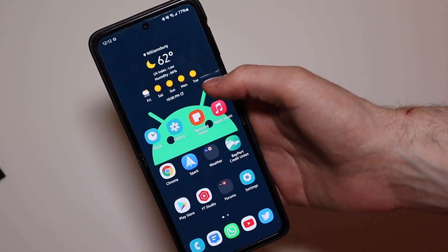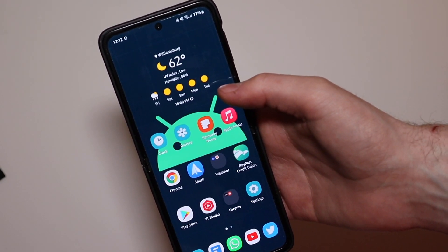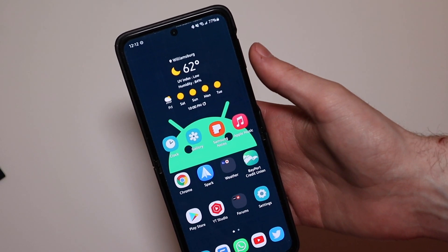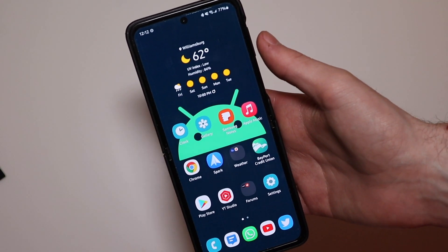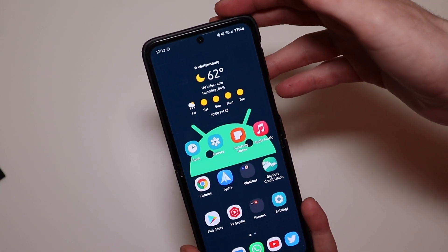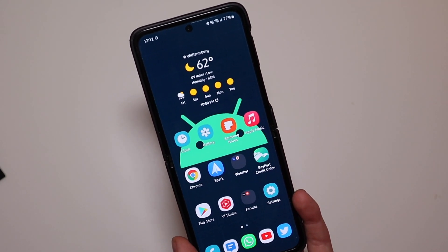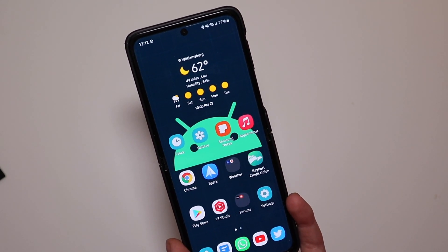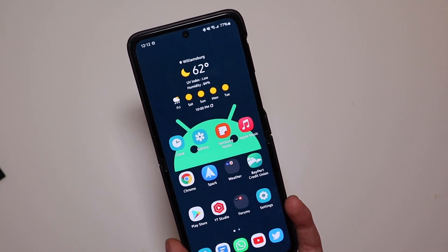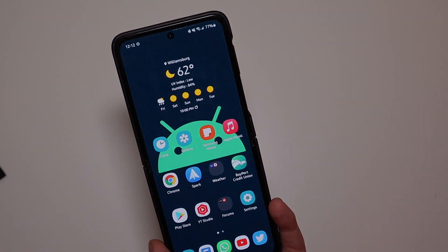Hopefully we'll get Beta 2 here shortly and they add some more Android 12 features and more customizable options. What I'd really like to see them add is more ways to customize it and change things up — having the same look over and over again just gets boring after a while. But that's One UI 4 Beta 1 based on Android 12 on the Samsung Galaxy Z Flip 3 — running pretty well, no significant issues to report at the moment. I'm Conlon with TechOut. Don't forget to comment, rate, and subscribe, and as always have a great day.